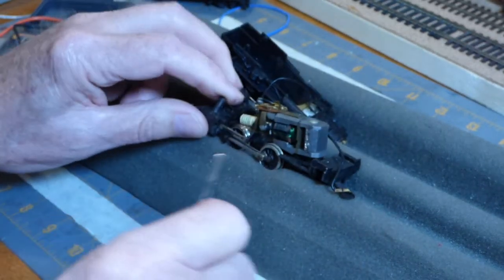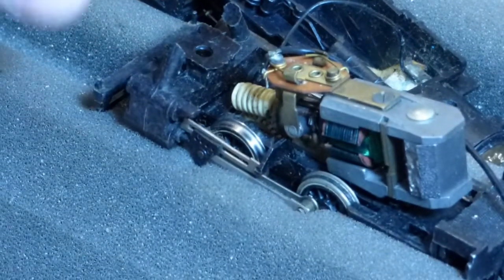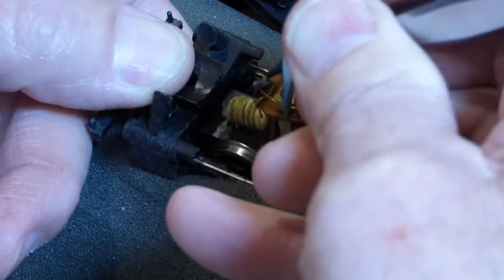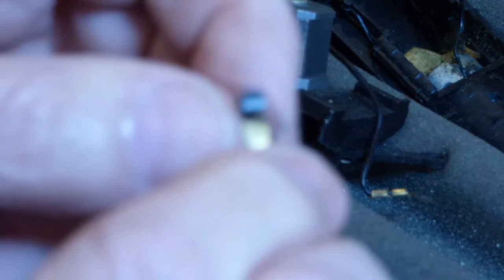I'll try to remove this brush so we can look at both the brushes and the commutator. If you look at the top of the motor, you can see the springs that hold the brushes in place. All you have to do is take either needle nose pliers or tweezers and move that, and the brush fell right out. So here's the brush. It's got a groove worn in the middle of it, but there's still quite a bit of life left in this brush.